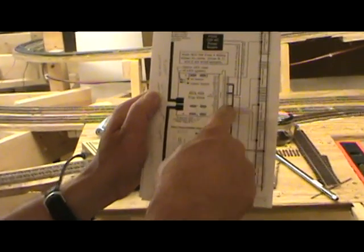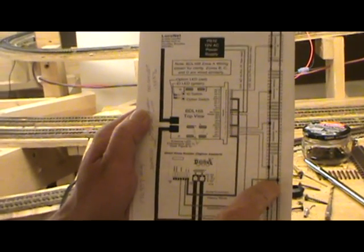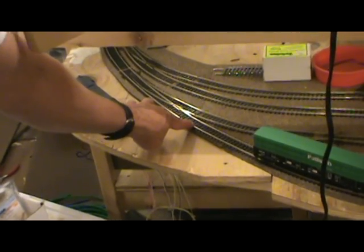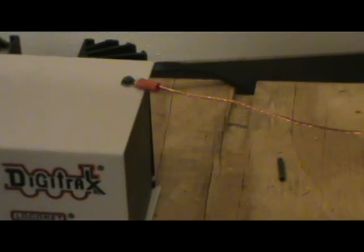The red wire goes to the BDL and the black goes to the track. We had to make some modifications so that we wouldn't have a short — one on the black side and another on the other side. The Digitrack system must have a ground. From the ground terminal strip, all grounds of the Digitrack systems connect together, including the ground coming in here to the BDL 168.